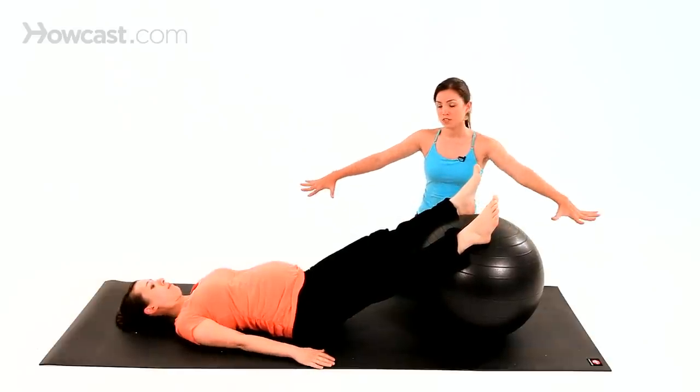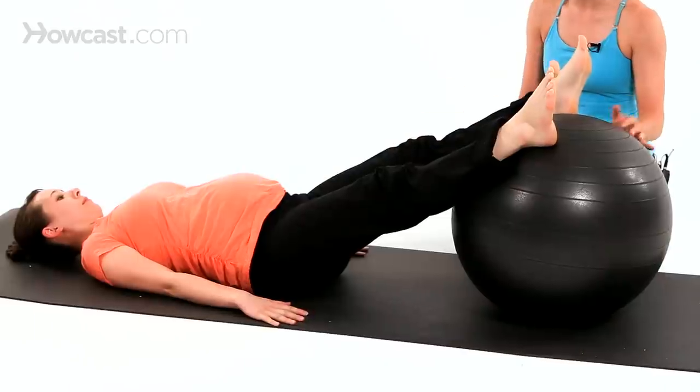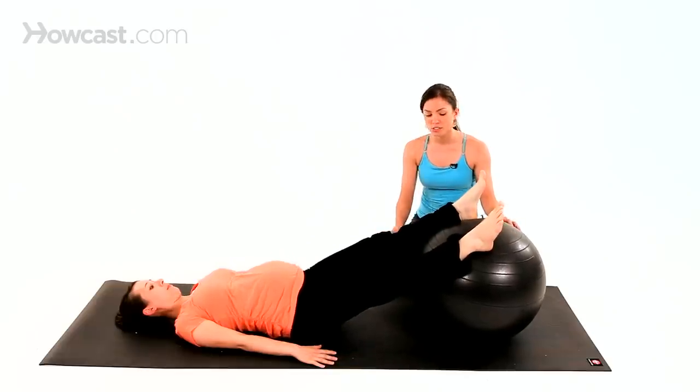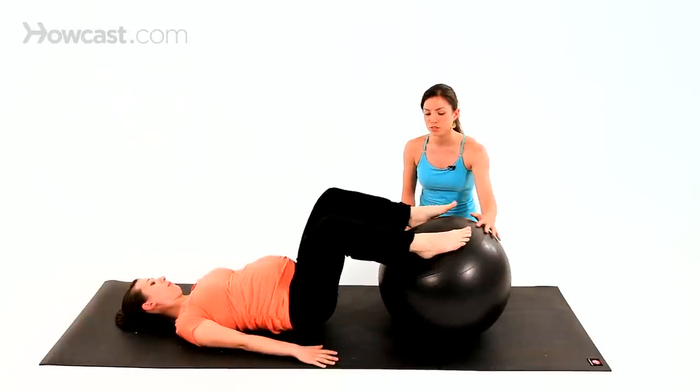She's going to use her arms to assist, palms down, spread the fingers nice and wide, press into your hands and gently lift the hips. You only have to lift about an inch off, or you can go as high as you want. From here, you're going to bend your knees and draw the ball towards your butt. Very nice, and then slowly extend it back out.